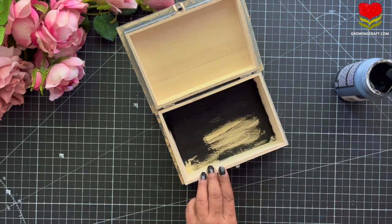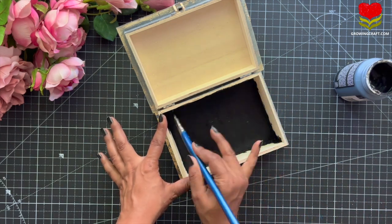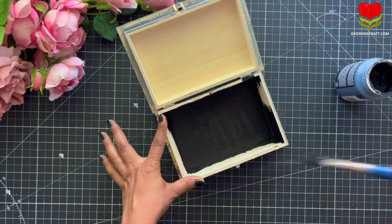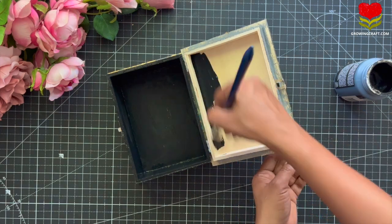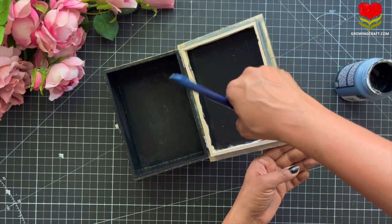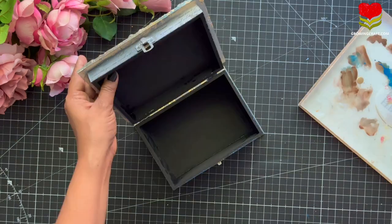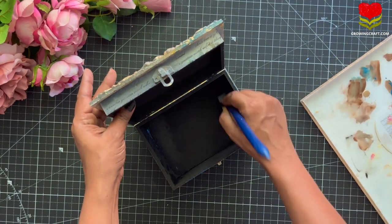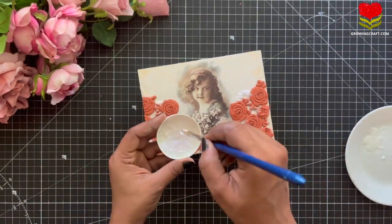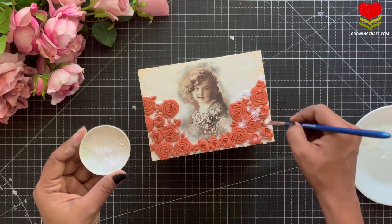I am going to cover the outer box in a vintage theme grayish color, so I am adding a lot of black color inside it. Once it dries out, I am adding my varnish and the inner side of the box is done. Now once I added a lot of Mod Podge on the top, I am adding lots of sequins just to add a little more drama.